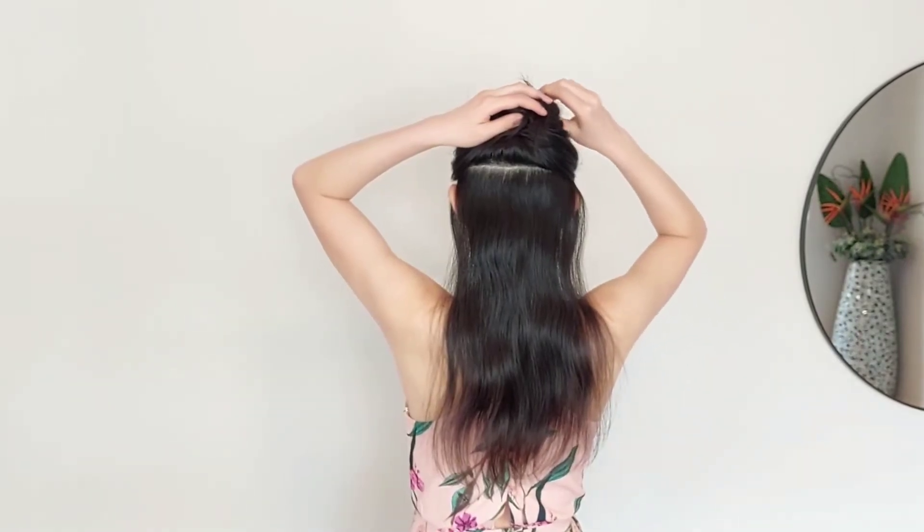In this video, you'll learn how to use Hela's One Piece Volumizer. Secure the top section of your hair and clip them away.